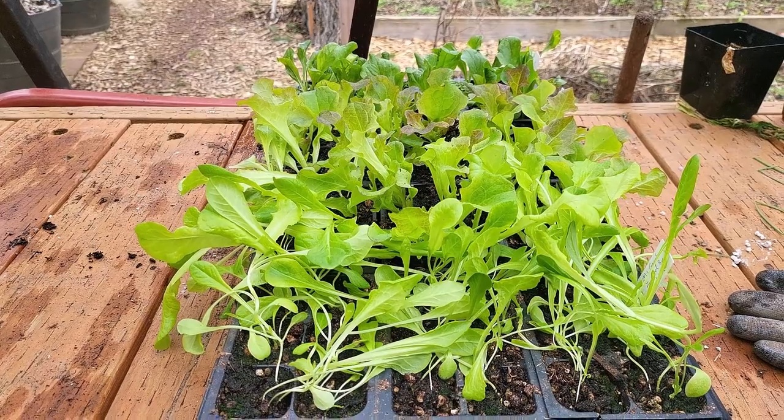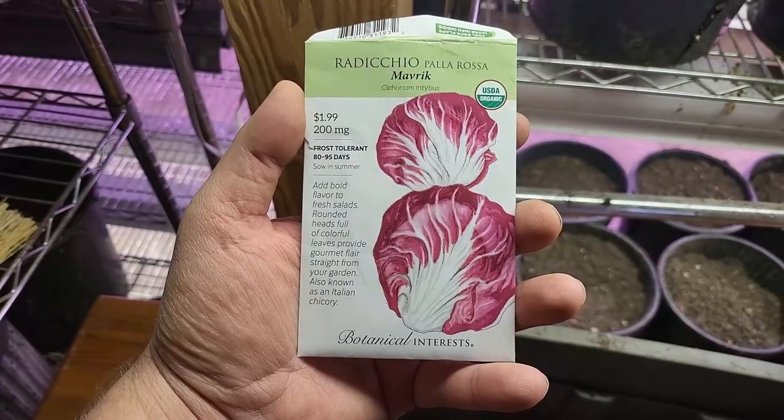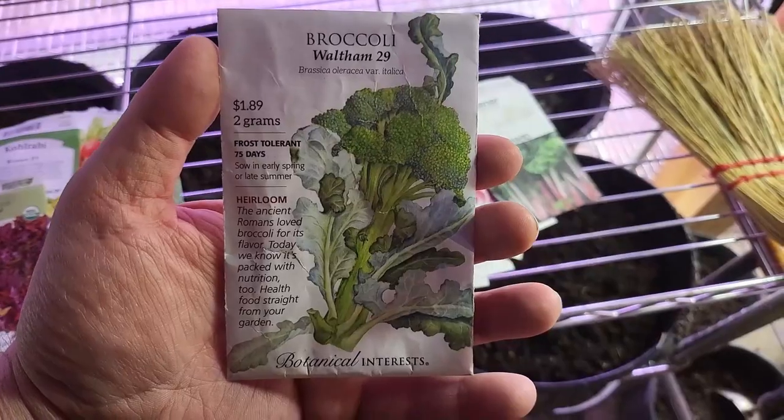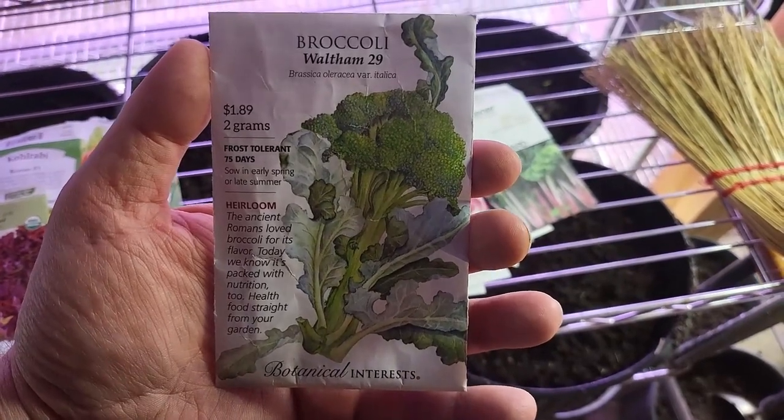Lettuce is a quick-growing vegetable that can be planted in pots or trays and then transplanted into the garden once it's established its roots. Radicchio will be a bit more finicky, but it's well worth the effort for its gorgeous deep red leaves and a slightly bitter taste. Broccoli and cauliflower are both members of the brassica family — two of my favorites and perfect for planting indoors this time of year. They're going to be a bit slower to germinate but then they will get going.